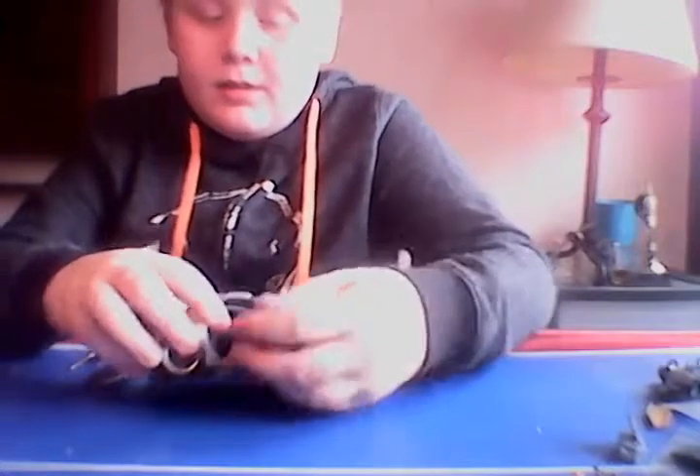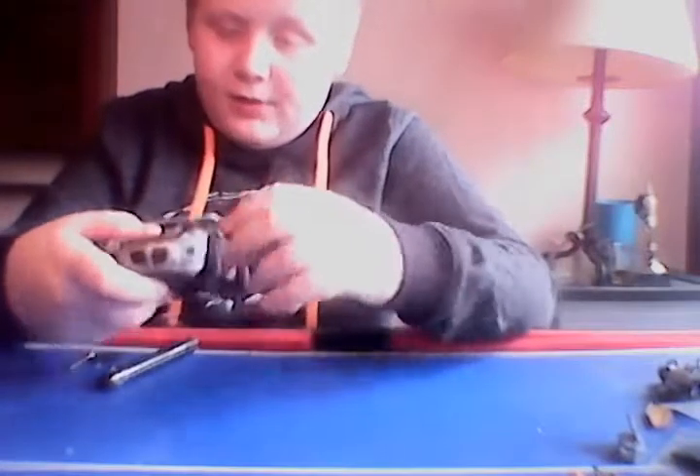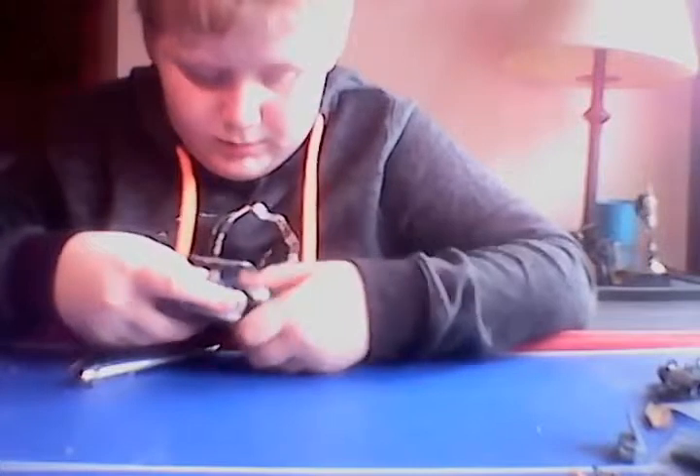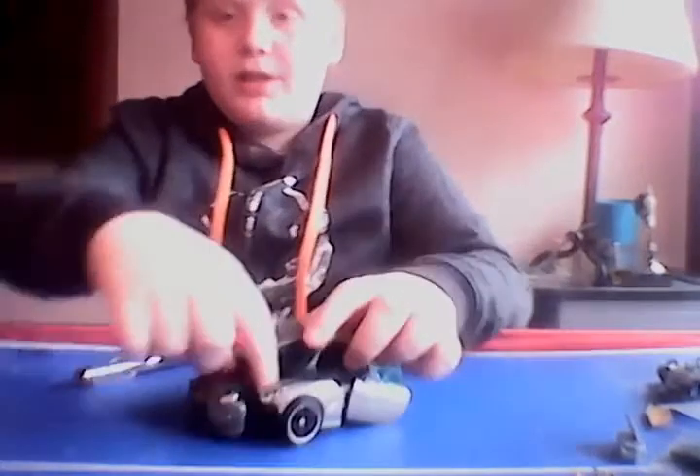You just lift that up and put it right there. Then you take the door, bring it out — same with the second side — and then pull them apart. Don't forget to unpeg this section from the arms, then flip that up.